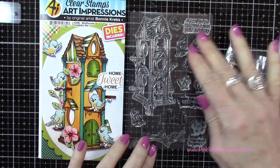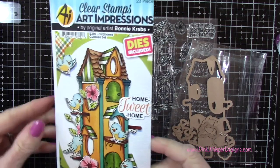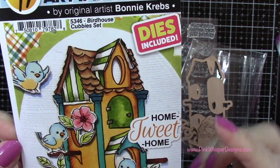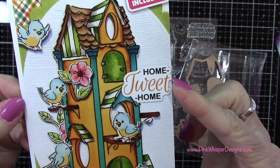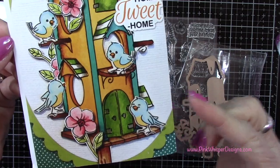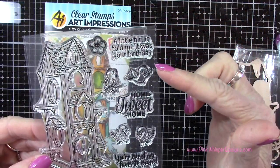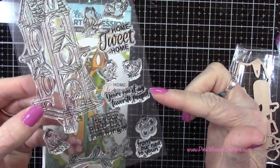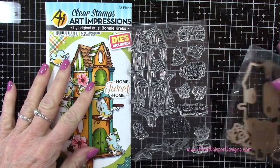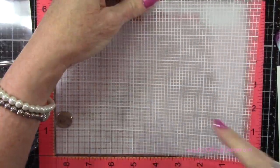Here's the stamp set we're going to be using today. This is from Art Impressions and this is called the Birdhouse Cubby set, and the dies are included in this set. You can see you get these adorable little birds, that beautiful birdhouse, a vine, a flower, and some extra sentiments as well. So it's a really great set — you basically have everything you need here to create a really fun card. So let's go ahead and start our stamping.